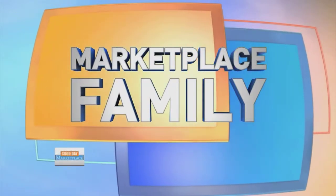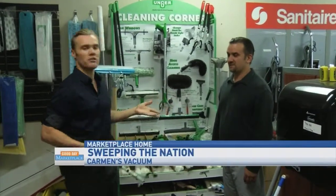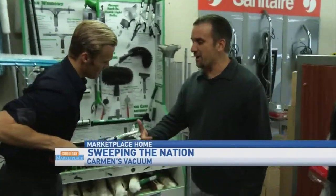Good morning, we are at Carmen's Vacuum talking about commercial and home cleaning and maintenance supplies. With me is the owner, Jason. How are you doing? Good to meet you.